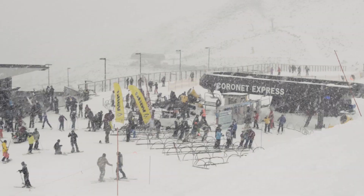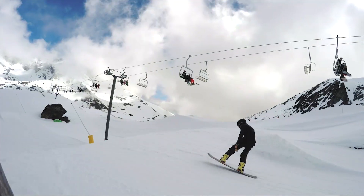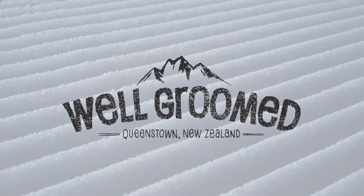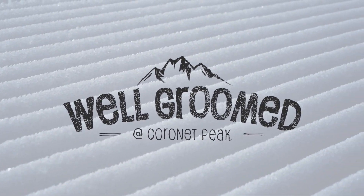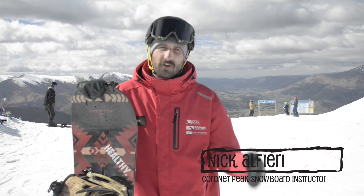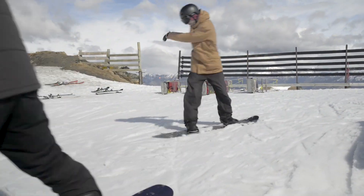Kia ora, Queenstown, welcome to Well Groomed, coming to you this week from Coronet Peak. My name is Nick Alfieri here with Coronet Peak Snowsports, here to give you a quick tutorial on getting into the park for the first time. Spring is a great time of year to get in there and learn some stuff, so come with me and some students while we learn four steps to move through the terrain park and do a straight air for the first time safely.